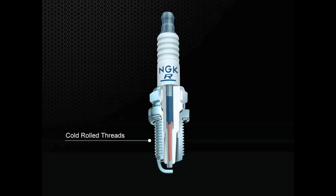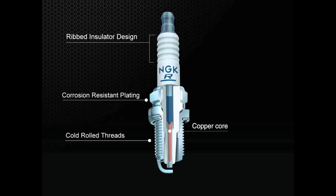All NGK spark plugs feature cold rolled threads with corrosion resistant plating and a copper core for superior conductivity and heat dissipation properties. Most NGK plugs have a ribbed insulator design to prevent unwanted voltage flashover. Standard plugs feature a nickel alloy center firing electrode in a conventional ground electrode shape.